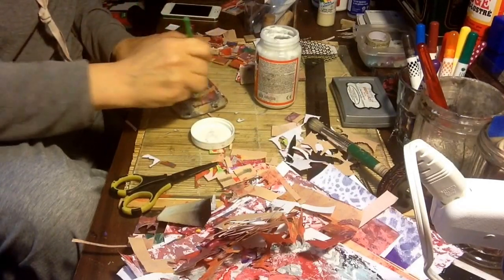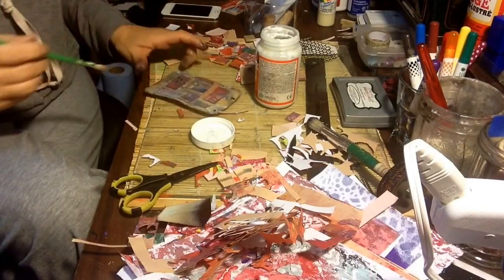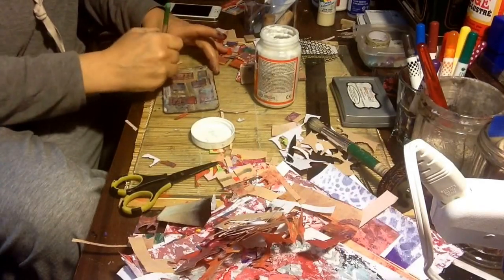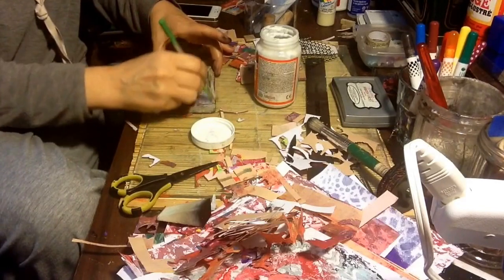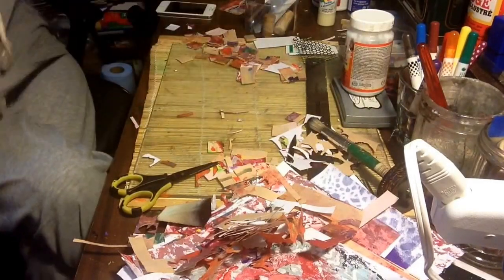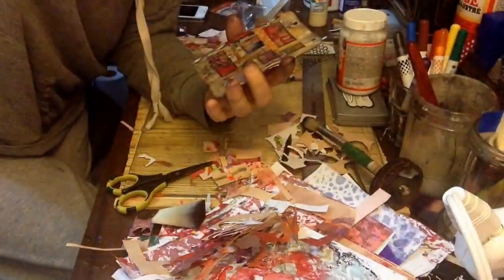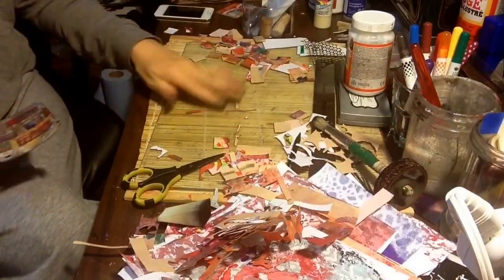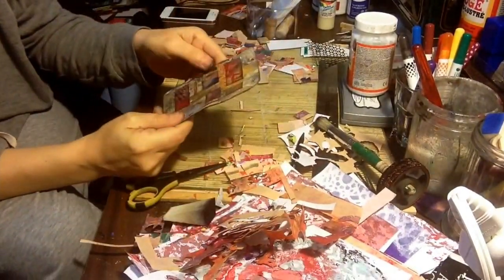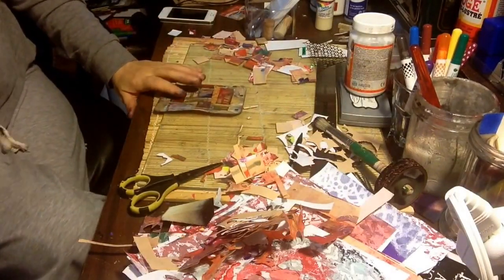Then I'm going to dry this up and then continue with my dream card, because I could still have layers on it — I have no idea. My next step will be to dry it up and then go from there. Here it is, all nice. It is all nice and glued. For a dream card, I'll just play with it a little bit more.